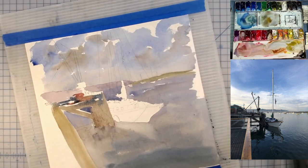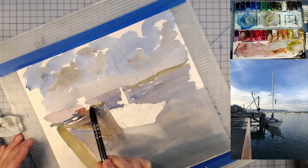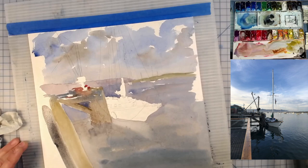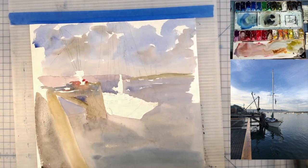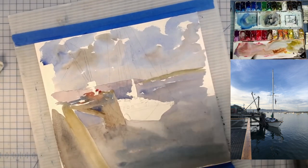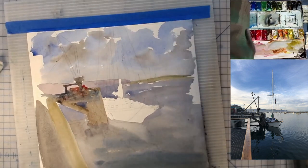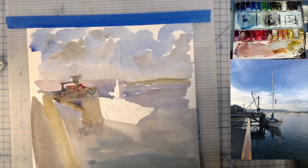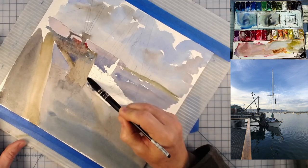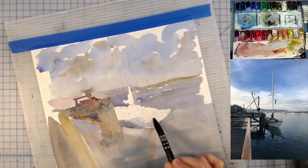At the time all my skies were just monochromatic — whether that be cerulean or cobalt or some other blue. The advice I got was go outside, look at the clouds, and try to paint them. I kept telling the group that's really hard for me because about 300 days of the year we don't have any clouds. On those days we do have clouds it's typically cold and rainy. Eventually I've figured out how to paint skies a little bit better.